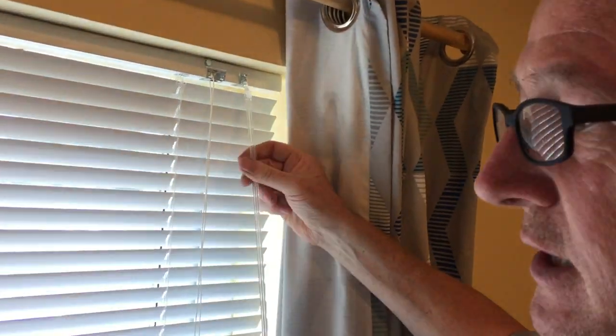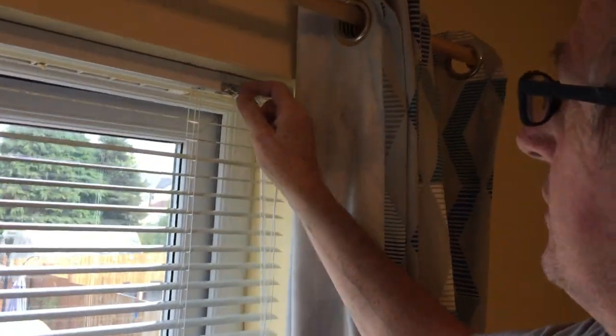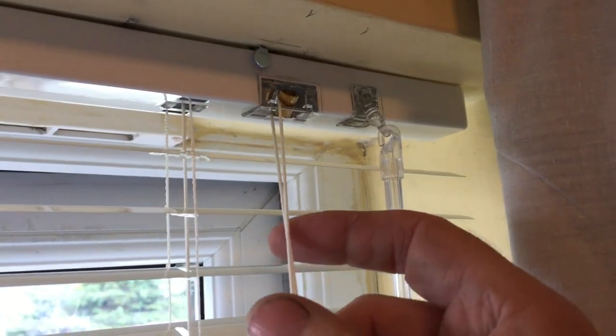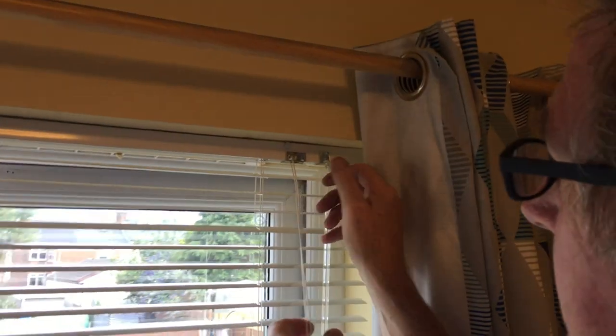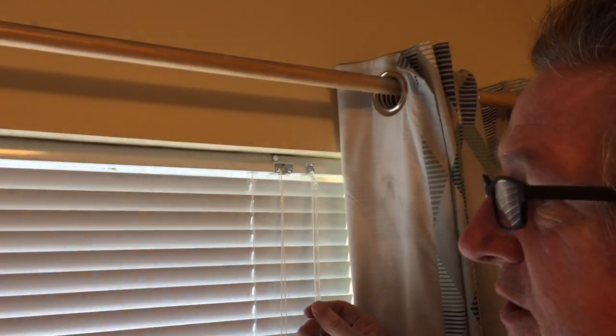So we've got the swivel stick — very easy to use. The mechanism: you pull to the left and you pull your blind up. If you want to stop it at any position, you drop it down a bit then go back to the right and that locks it off. And you can drop it all the way down to the windowsill.